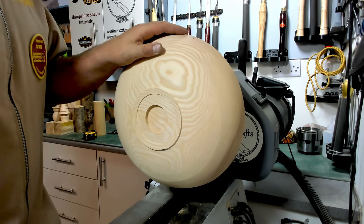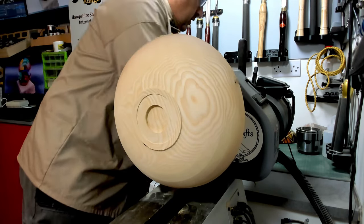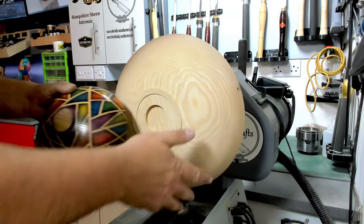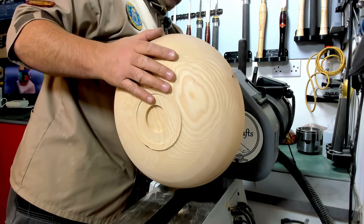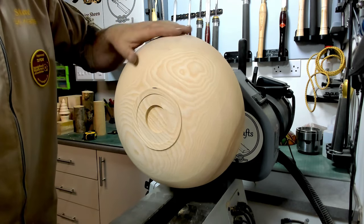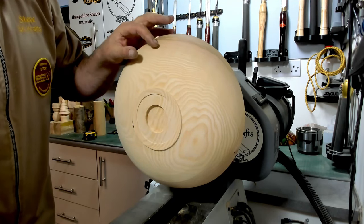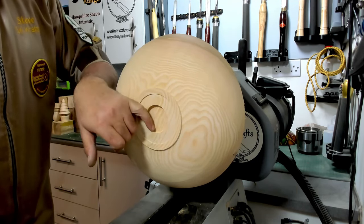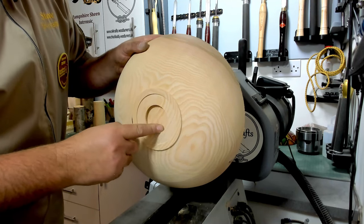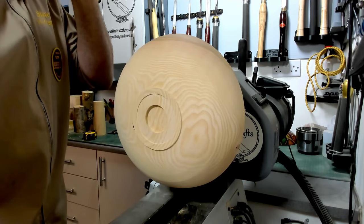Welcome back to the channel. I'm going to do a bigger version of the harlequin bowl I did not so long ago - a bigger blank, obviously a piece of ash. It's quite porous so how it's going to finish I'm not sure. I've just quickly rough-turned this and because it's quite a soft wood, I'm going to put a mortise in the bottom rather than a tenon, because I'm frightened the tenon may snap off.